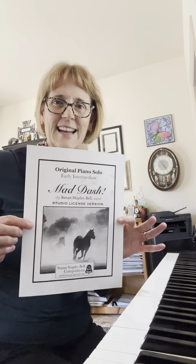But today, I wanted to show you Mad Dash — one of my favorites. I love to teach this. It's a good festival piece, great for recitals, really flashy, shows up a lot of techniques.